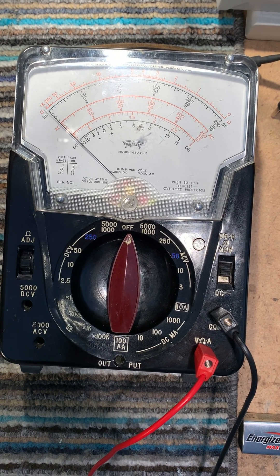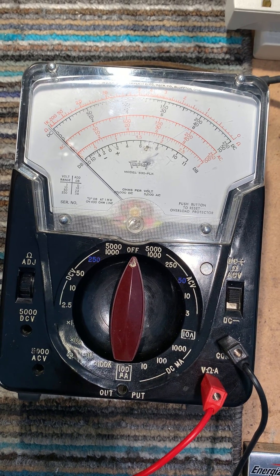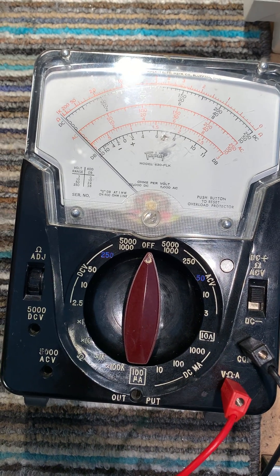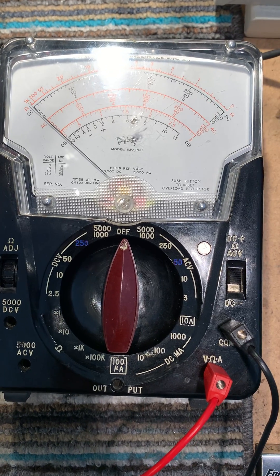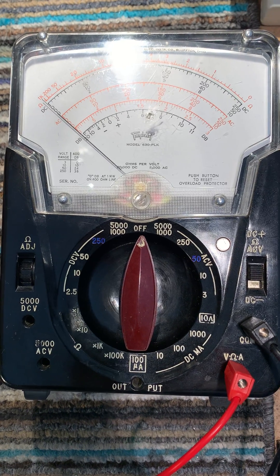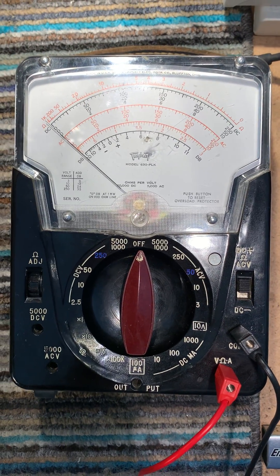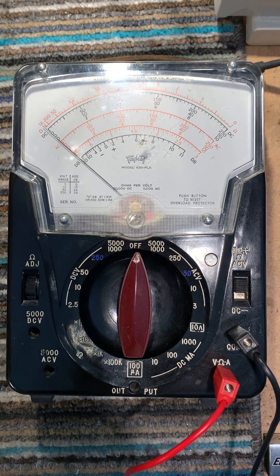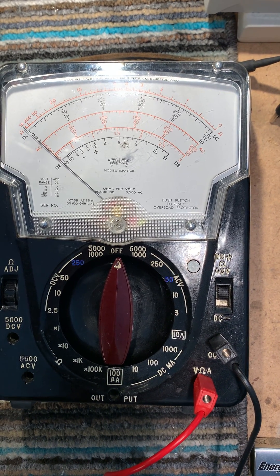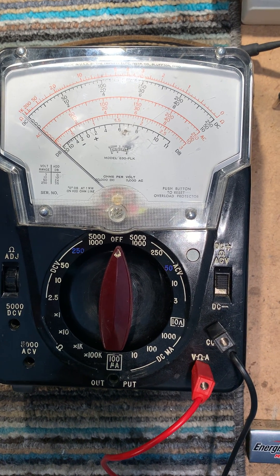Just a short video to show the cutout circuit working on this Triplet 630 PLK analog multimeter. I just repaired the circuit by installing a new 3N58 silicon controlled switch in the trip circuit. The old device had failed and it was drawing about 1mA of current on any of the ranges where the protection was active, which would drain the 30V battery down fairly quickly within a couple of weeks or so.